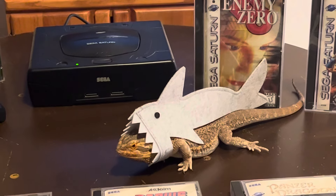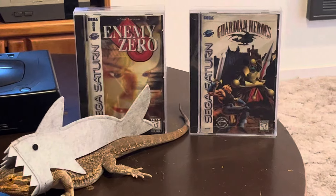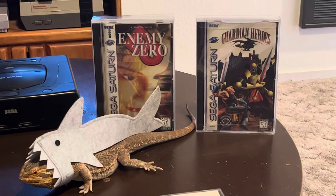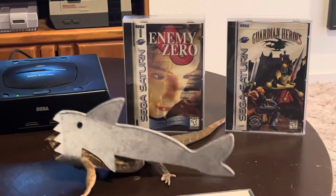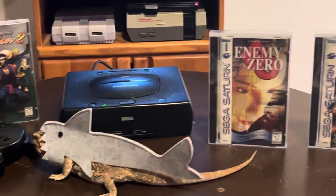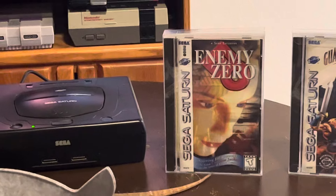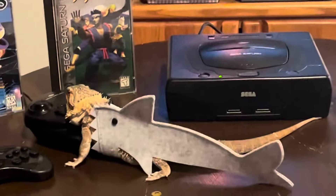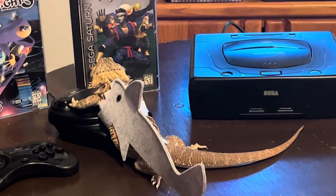I'll start with these two right here. Enemy Zero - absolutely awesome, one of my new favorite games right now. It's basically part of the D series - if you know the original D and then you've got D2, Mr. Buzzsaw metamorphosizing coming out of his shark costume.